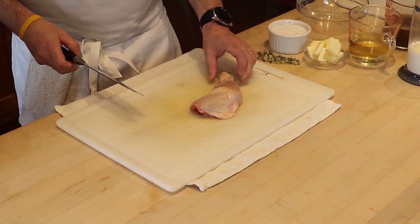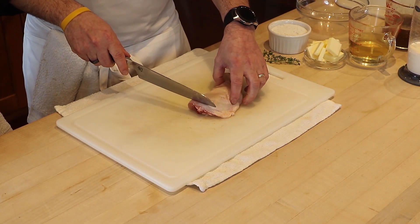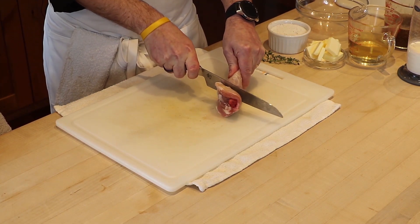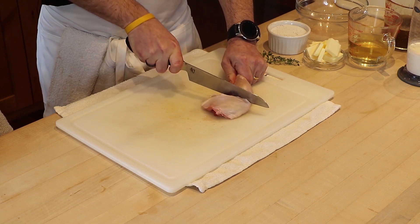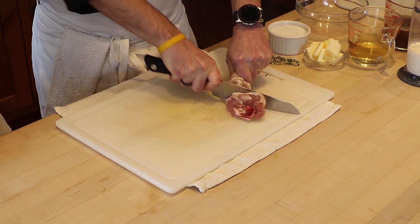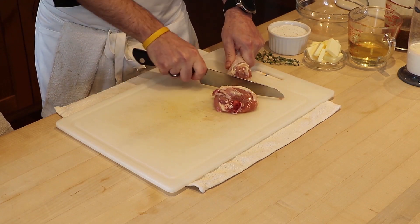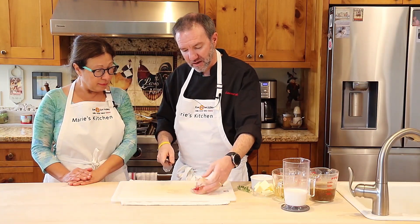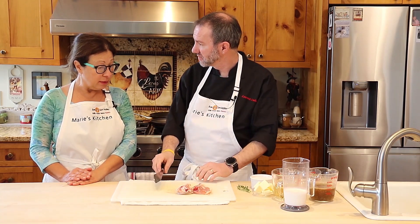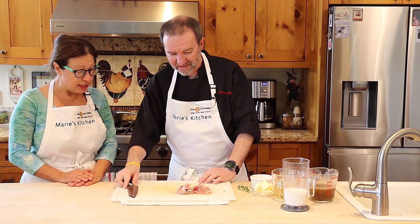It's very simple — you have a bone and a joint in the middle. You go like this, right in the middle here, and then you just push it down. Voilà! And then what we do next is season it, sear it, and roast it in the oven.